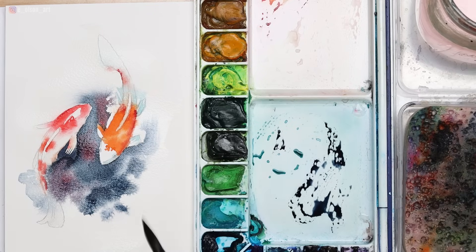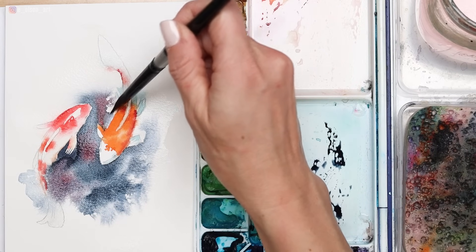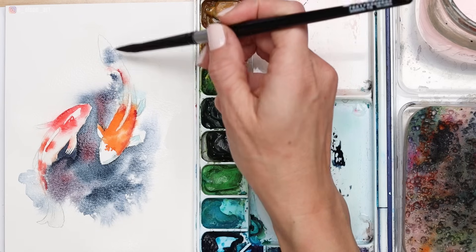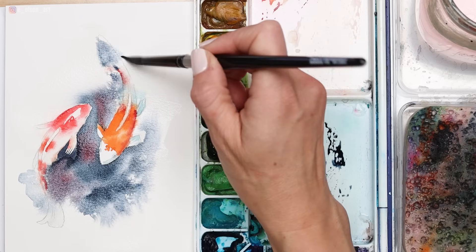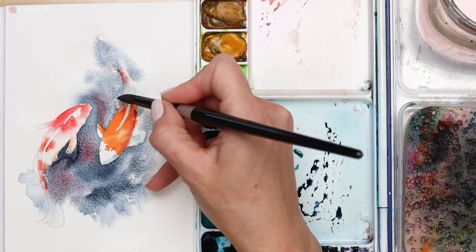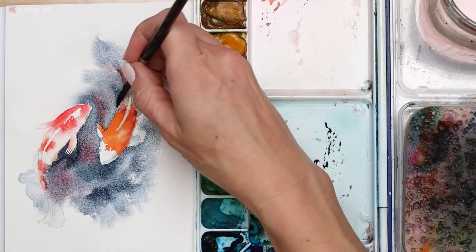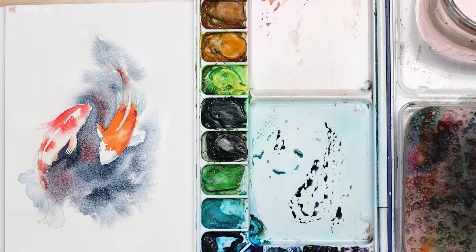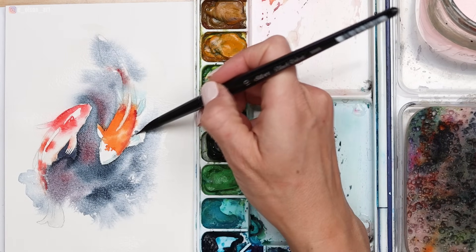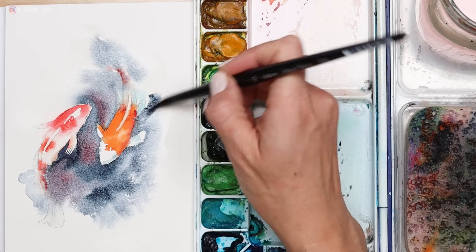This is lots of water in my brush right now, which is causing some blooms or cauliflowers. In this case, I think that is absolutely beautiful. Sometimes you want to avoid this effect, but when you're working with a loose textural background, it can be one of the most beautiful and fun things ever. You can also lift some color out if you find that it's crossing over the fins a little bit too much. But again, embrace that look of water and fish merging together as one.